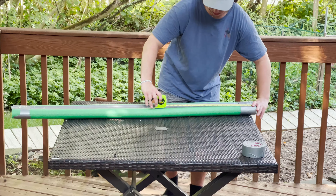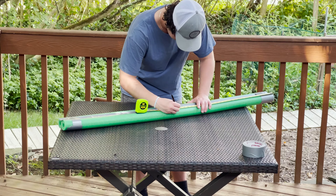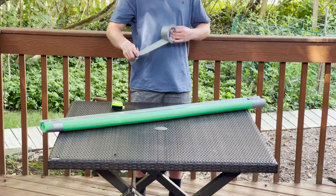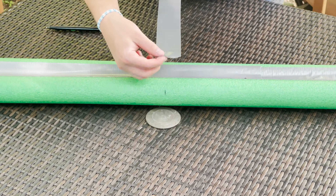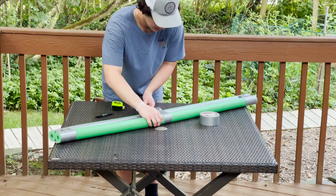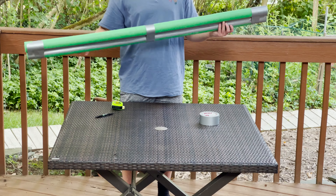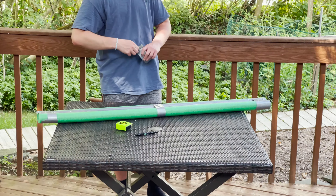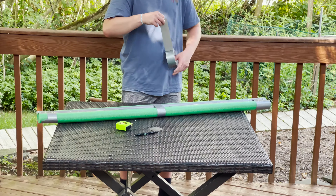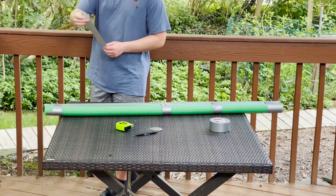Next grab your tape measure and measure the length of the pool noodle. Cut that number in half and put a mark on the pool noodle in that spot. Then on a piece of tape mark the midpoint. Line those two pieces up and wrap it around the pool noodle right in the center. This will help reinforce the center and create a center mark for when we put on the shoes later on. Between the end of the pool noodle and the middle put another piece of tape on each side so that the pool noodles will be even more reinforced.